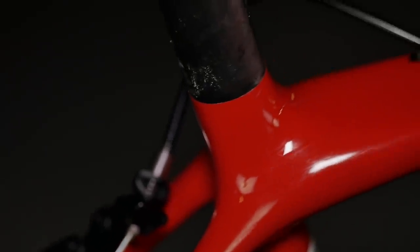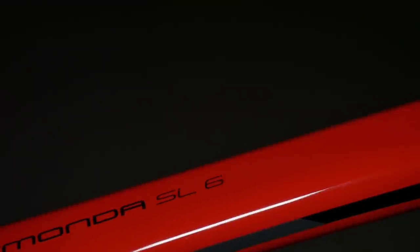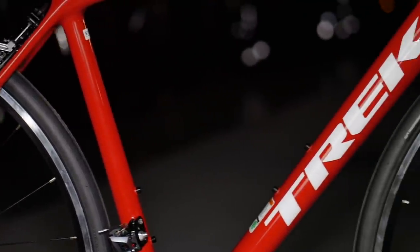The Trek Madone has been overhauled this year for 2018. Trek claims to have dropped 40 to 50 grams off their frames — from their SLR frame which was 690 grams, now down to about 640 grams. This technology has trickled down to the SL model, which is also claimed to be stiffer and lighter.